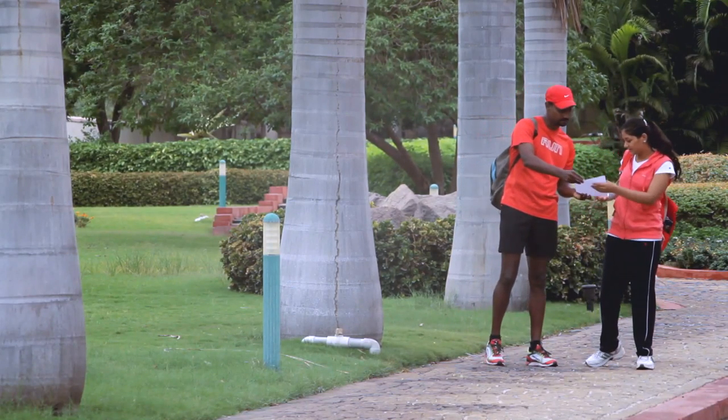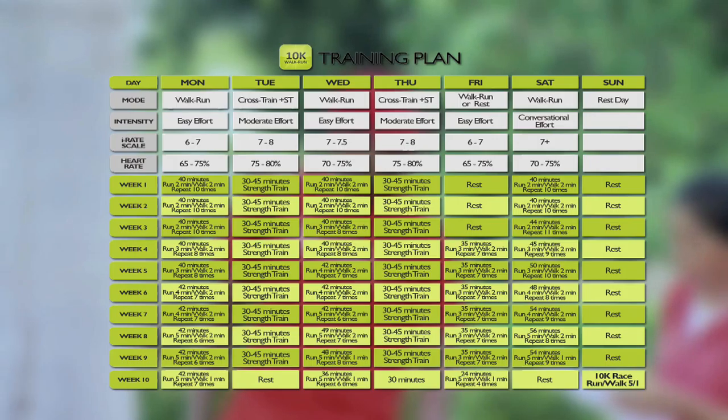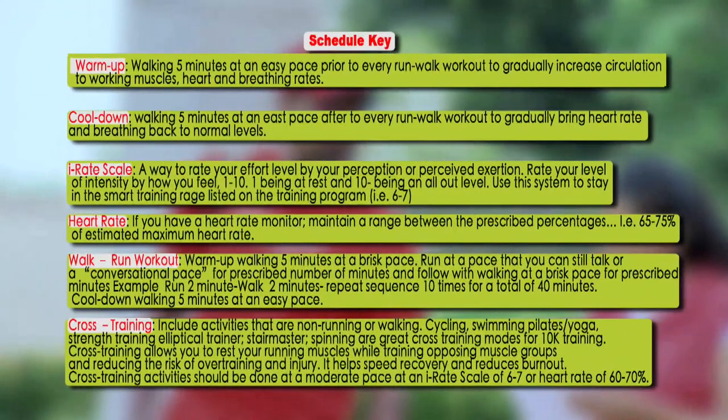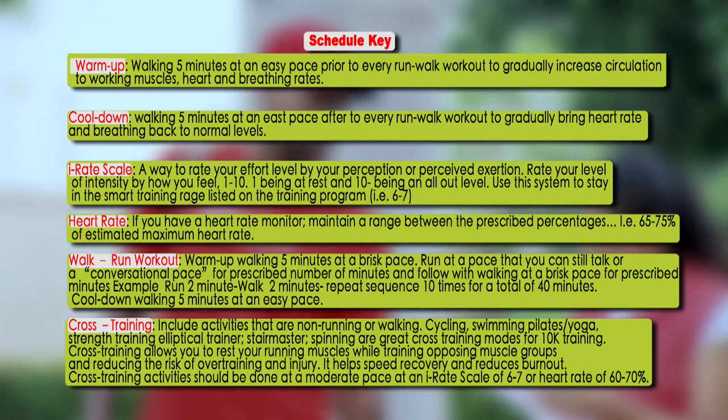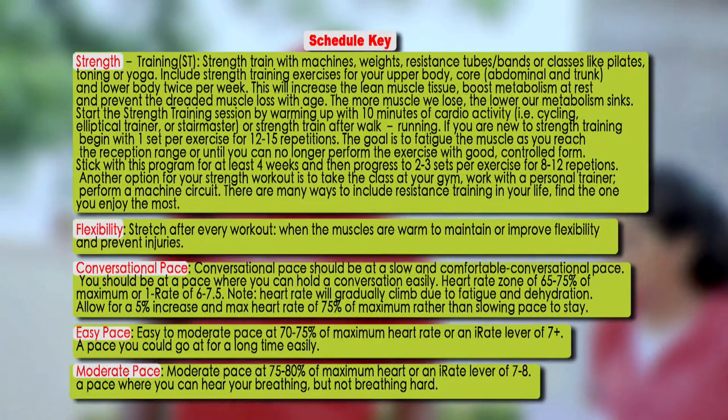Here's your training schedule chart. You will walk and run on Monday, Wednesday, Friday and Saturday. You will cross train — like swimming or cycling — on Tuesday and Thursday. And Sunday is your rest day.